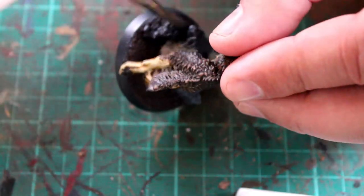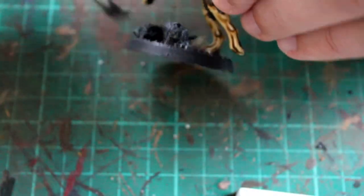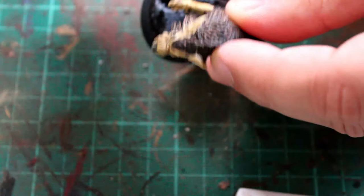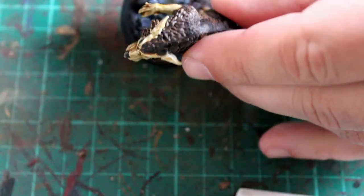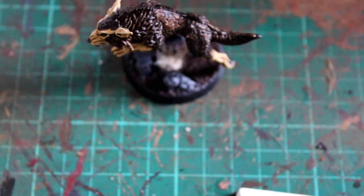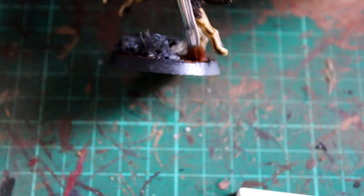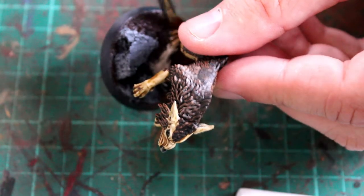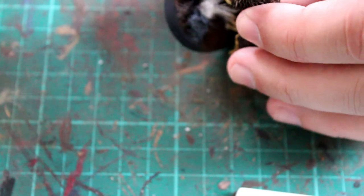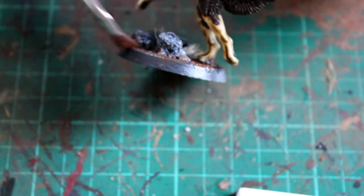Then it was on to dry brushing the rocks. I started with Mechanicus Standard Grey - I use this for all the rocks on my Red Wolf chapter as the first level of dry brushing - then I went straight in with Dawnstone on the rocks as well, which is a very similar color to the Space Wolves armor, so you're only using a certain amount of paints without needing to buy every color. To highlight the base itself, the Rhinox Hide is really just the base coat, and I've used Mournfang Brown which is a lot lighter and really stands out, looking quite nice with all the raised areas.